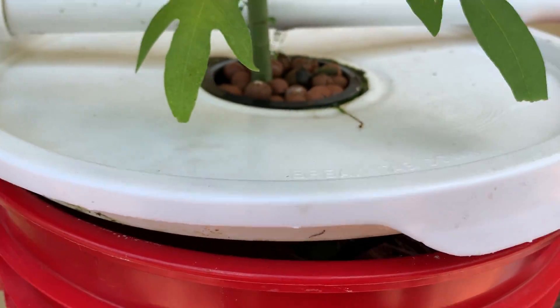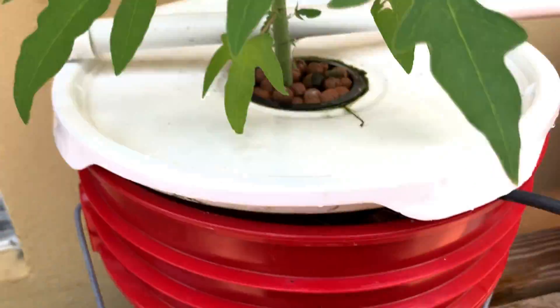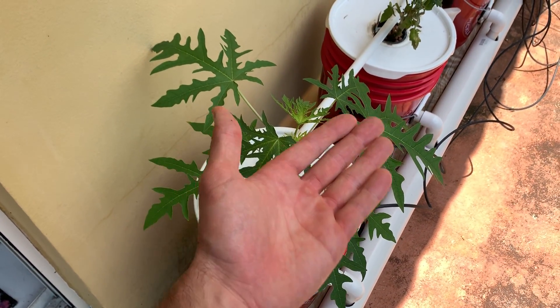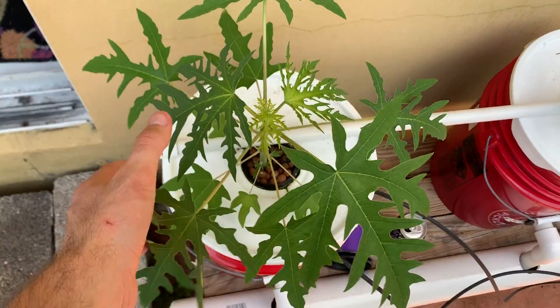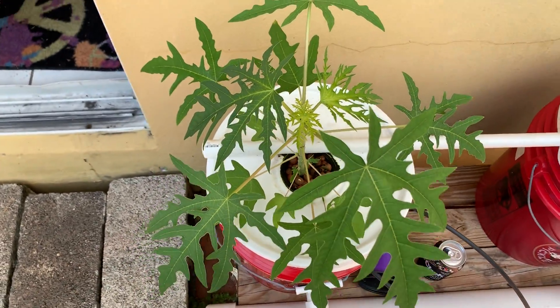I'm testing that out because obviously you can see there's an issue there with algae, an issue with heat. I know a lot of you out there kept telling me about it — I told you it wasn't an issue, but it's an issue now. The heat is an issue and I don't want to be throwing ice jugs from my freezer into the reservoir. So we're trying out different methods, but here you go — a beautiful papaya tree growing in a deep water culture system.